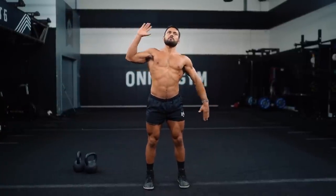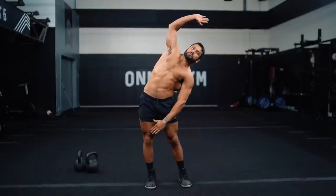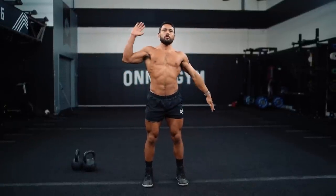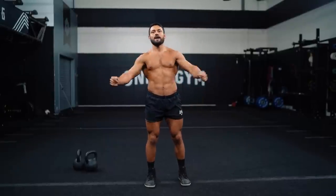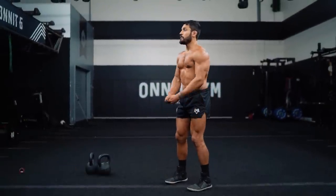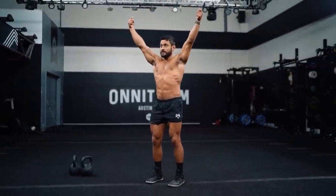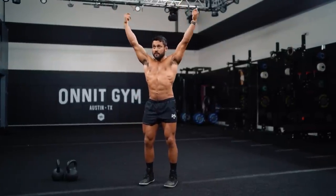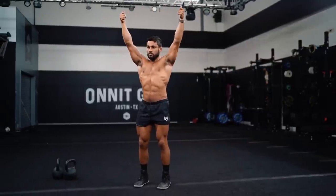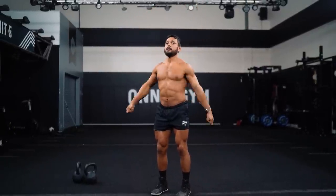Now we're going to go overhead arm circles to get into those shoulders a little bit. Stand with knees soft, reach your arms overhead, lock those elbows out, and try to keep the ribs down. We'll draw 10 circles in one direction, then switch directions for 10 more.